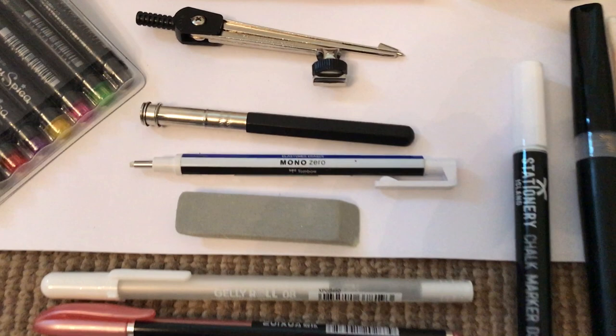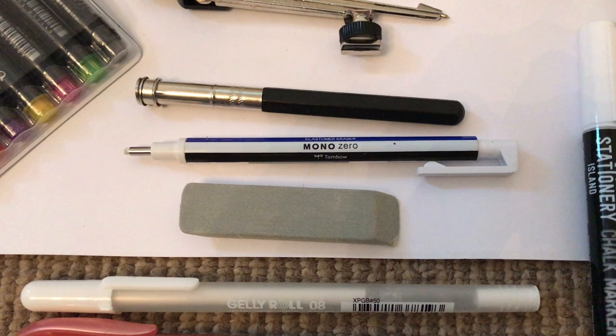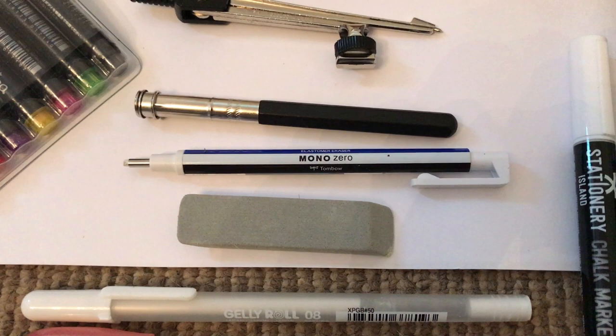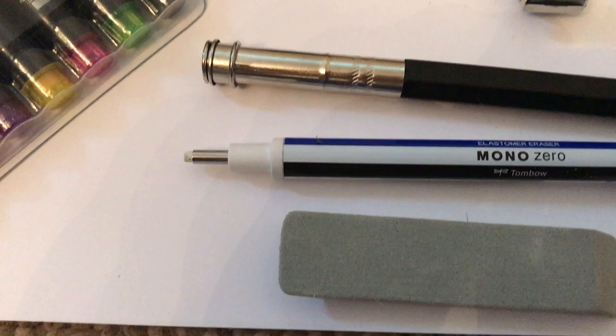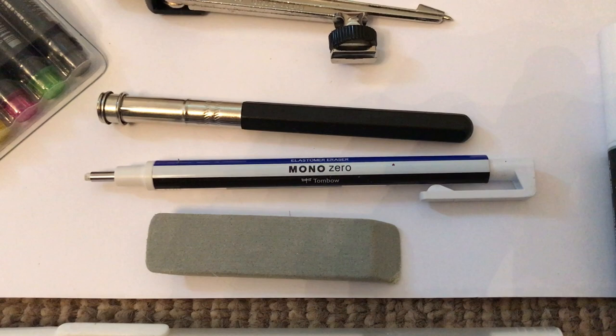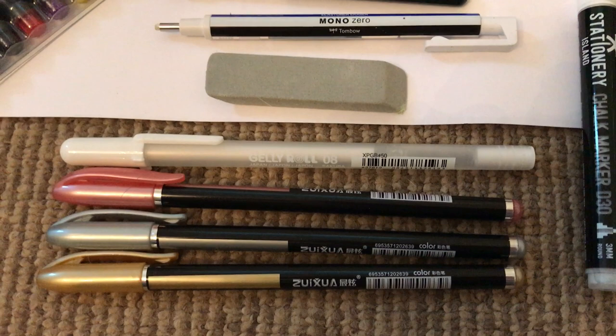Underneath I have two erasers. The gray one is a sand eraser with a fairly gritty texture — I find it better than normal erasers because it takes color off the page without damaging the paper, and does so a lot more efficiently than a standard eraser. What looks like a white pen is actually a Tombow Mono Zero eraser, and you can see from the tip that it's very fine — so for a very small or detailed area that you want to erase, it's a lot easier to use that than a standard-size eraser.